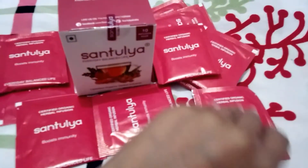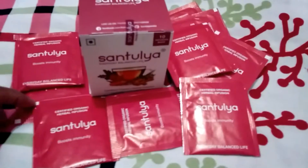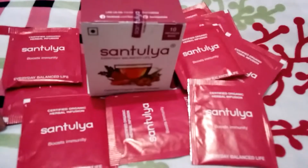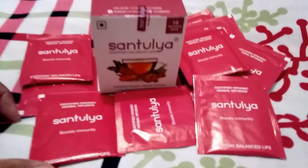Its regular intake detoxifies the body from harmful toxins. It is rich in antioxidants which provides energy to the body and boosts immunity.